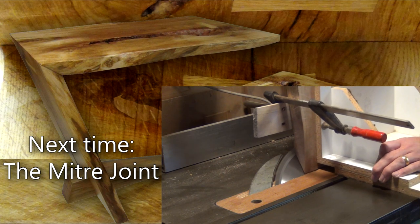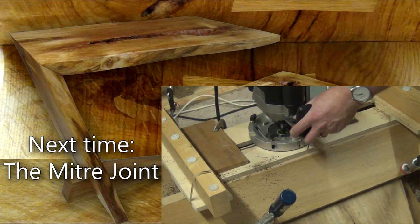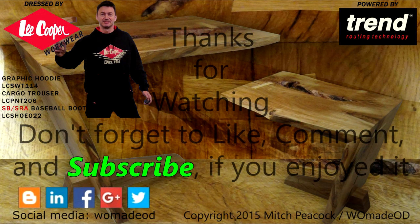Join me next time as I start the mitre joint. Please take a moment to like, comment, and subscribe, and follow me on social media to see extra clips and photos from the workshop.